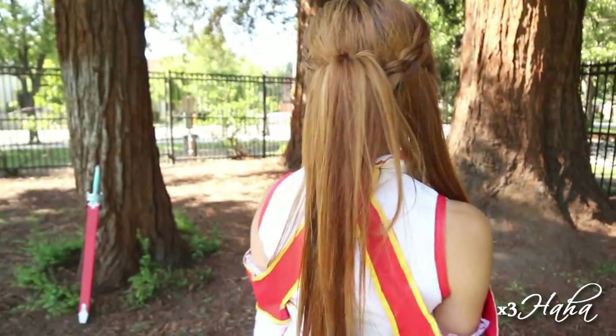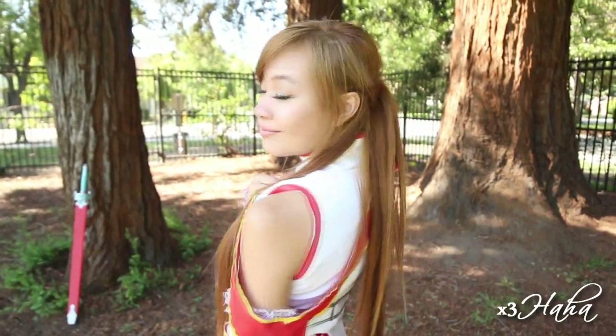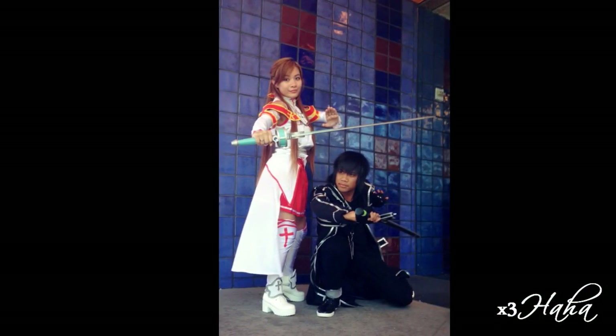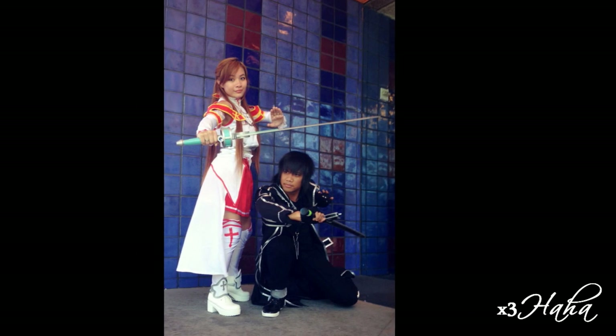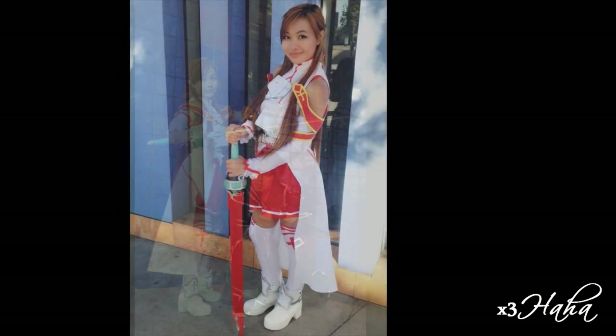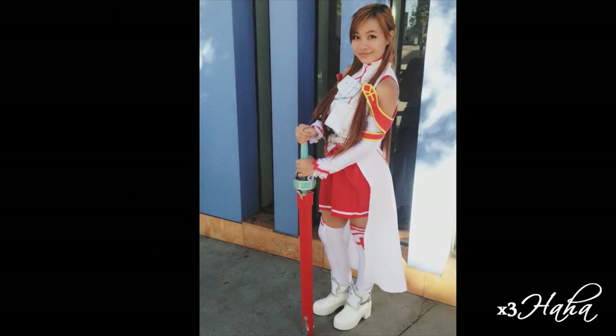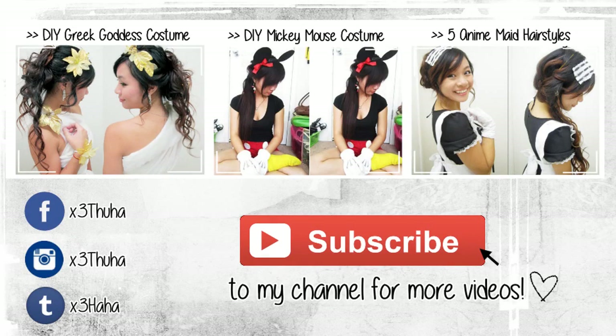I hope this tutorial was helpful and don't forget to check out the Asuna hairstyle video. If you have any questions or additional video requests, feel free to comment them down below. Thank you for watching and I shall see you soon!